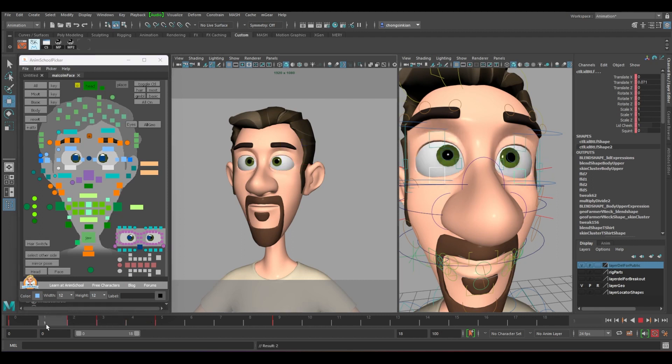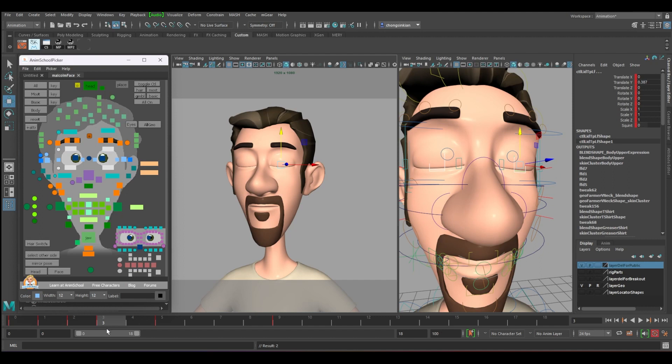Same for the lower eyelid — maybe just bring it down a bit. After it closes, select both eyelids. From three to four is the same. In animation, we don't put the same keyframe together because it's not moving at all.